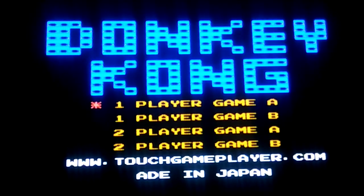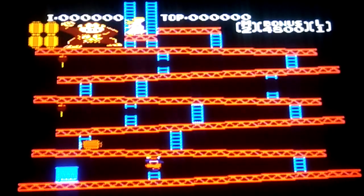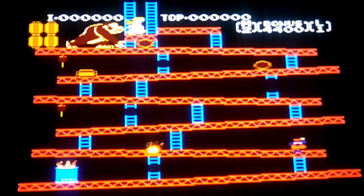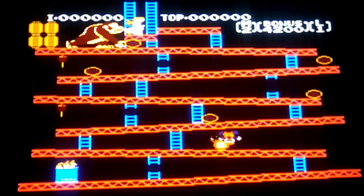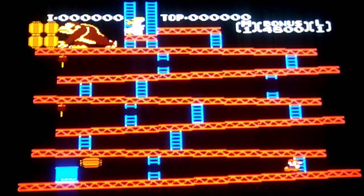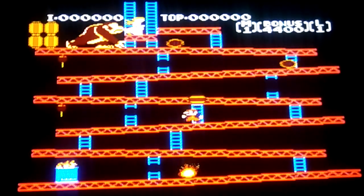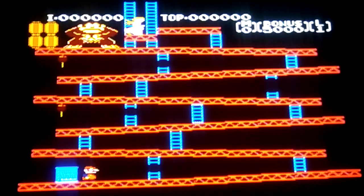I've never really played Donkey Kong before, if you can believe that. Waiting for it to start. I can't climb up through here — what the heck? Well, that's messed up. I'm going to try to go faster now. Damn it. So yeah, that's a pretty cool game.